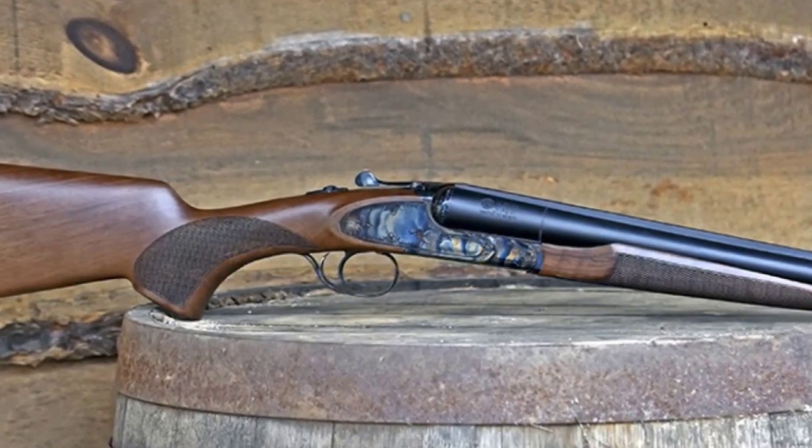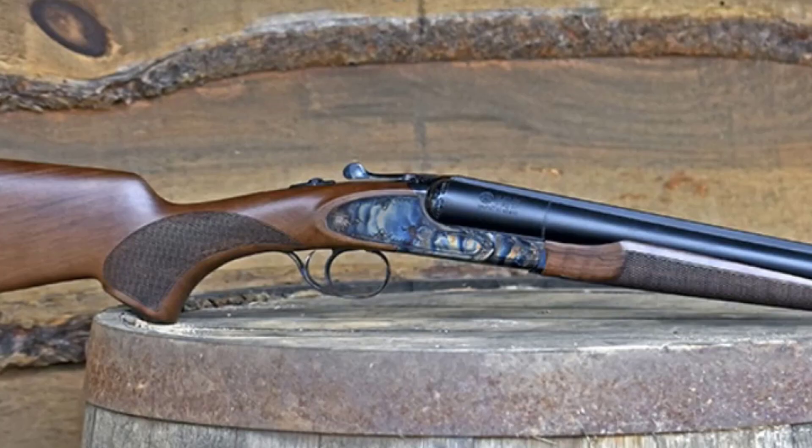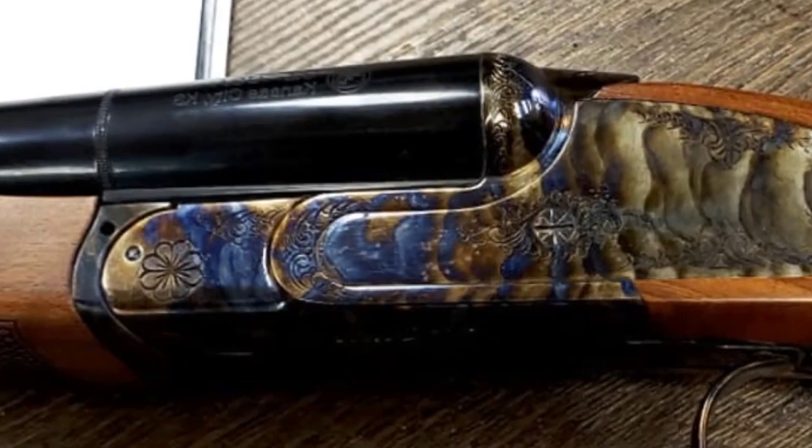The CZ Sharptail Coach. This shotgun is a popular option for home defense, hunting, and competitive shooting. It comes in 20 and 12 gauge, and you can choose to have a 20 or 30 inch barrel.